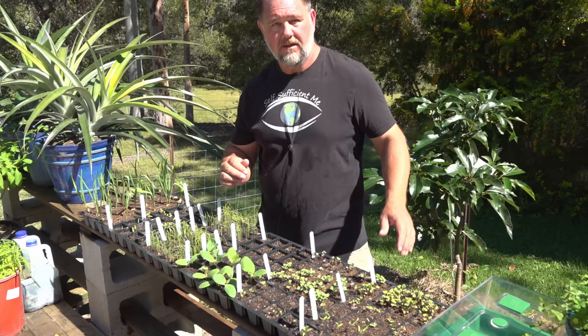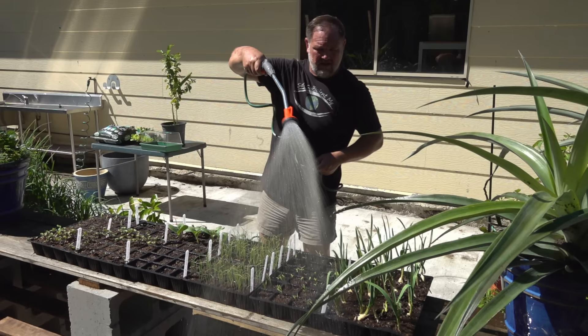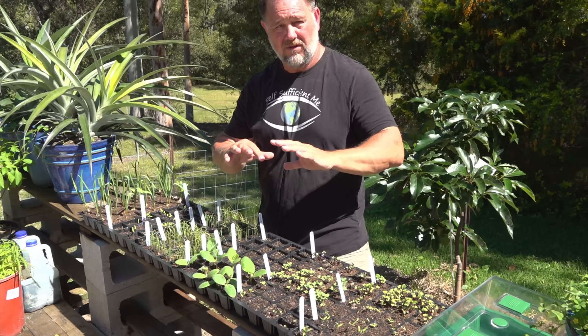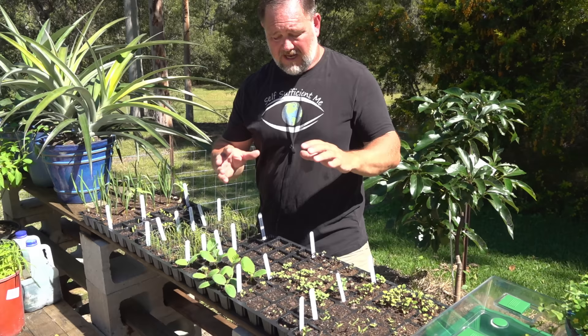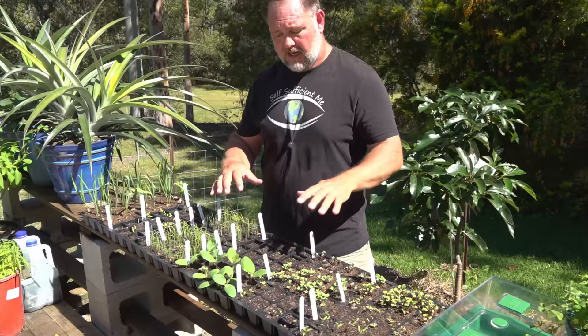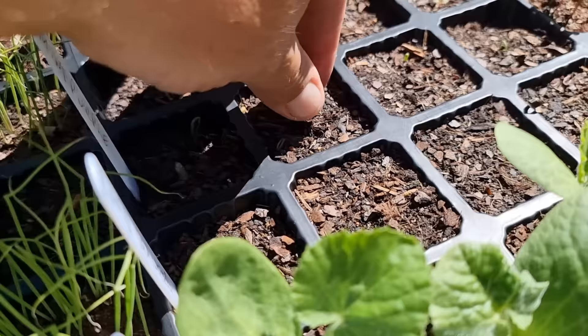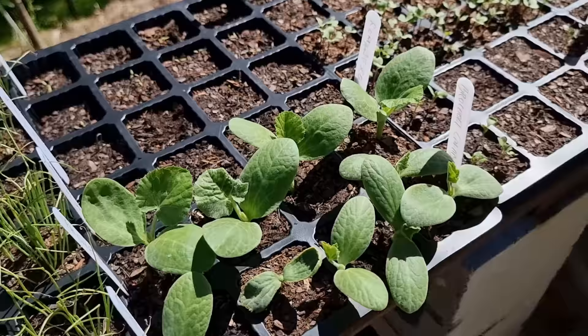Tip number four is water regularly. That's a double-edged sword because I don't want to give the impression you should keep these things watered all the time. You do need to keep them hydrated because seedlings can dry out really fast — in warm weather with a bit of sun, they can quickly dry out, stress and die in a day. At the same time, you can run the risk of over-watering, and if you keep them too wet for too long, you risk drowning them. The roots don't get enough oxygen, the roots can rot, and they can get fungal diseases like damping off, which causes the roots and stems to rot and die.